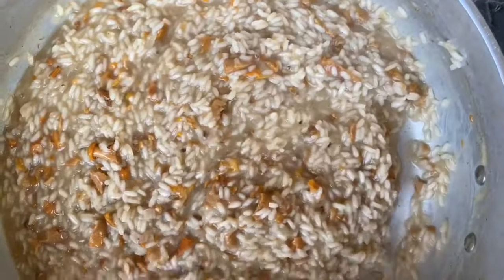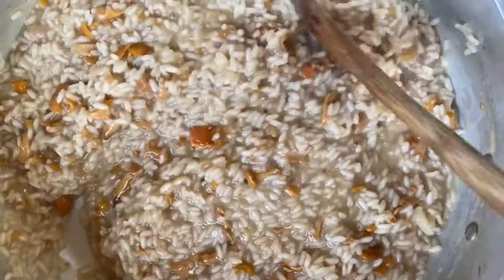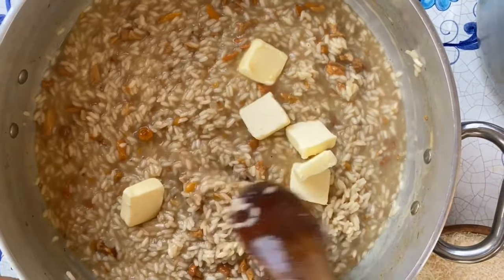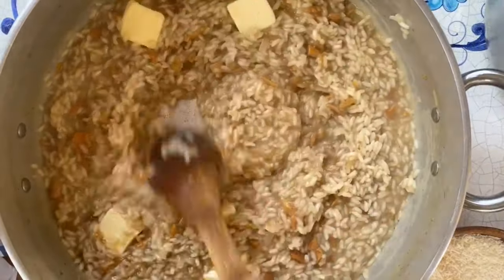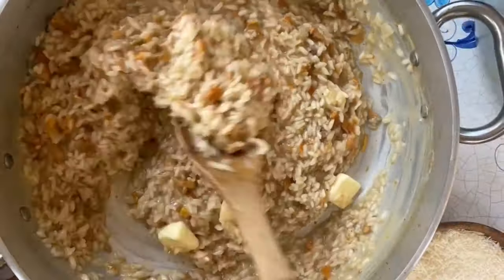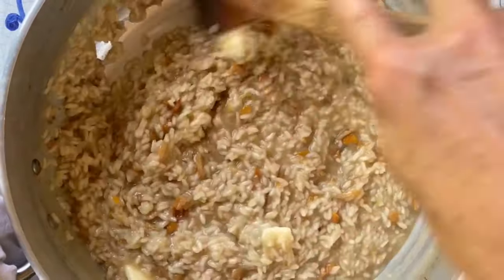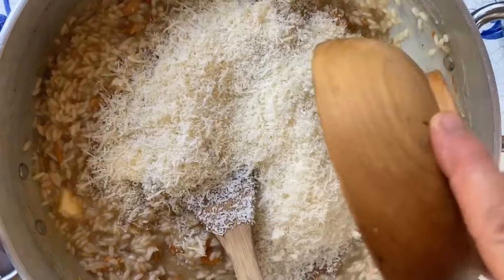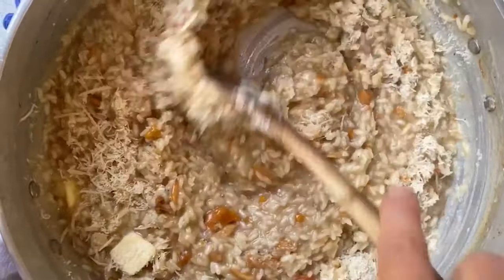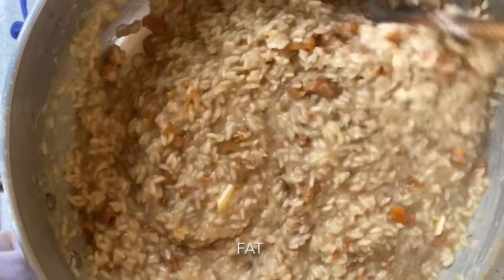Most of the broth has been absorbed. Now we're going to take it off the heat source and do what's called mantecare. We kept the butter in the freezer because to do this you really need the butter very, very cold. We're going to let it melt in as we stir quite briskly, and at the same time we're also going to add parmigiano reggiano that we grated previously. What happens when we do this is we get an incredible cream that forms from the emulsifying of the fat with the starches of the rice.